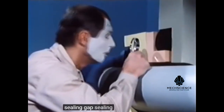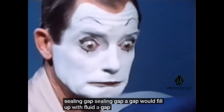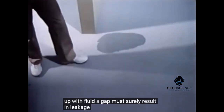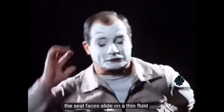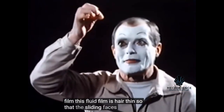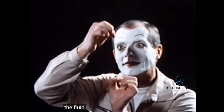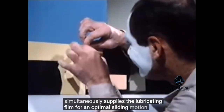The sealing gap? A gap would fill up with fluid — a gap must surely result in leakage. Wait a moment. The seal faces slide on a thin fluid film. This fluid film is hair thin, so that the sliding faces hardly come into contact with each other. The fluid that is to be sealed simultaneously supplies the lubricating film for an optimal sliding motion of the seal faces.